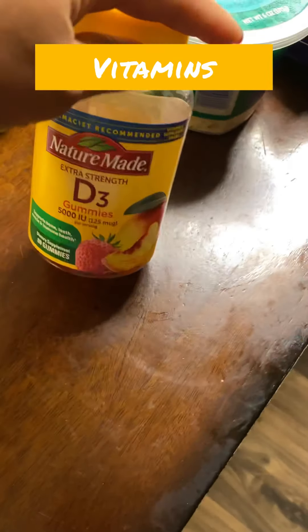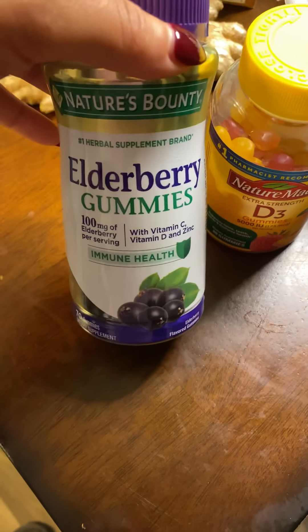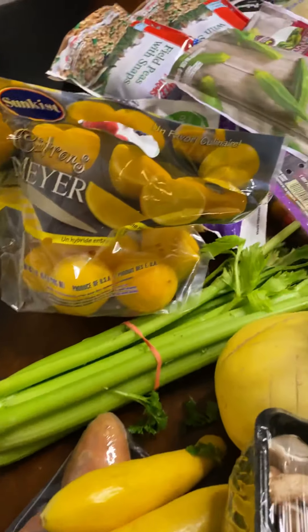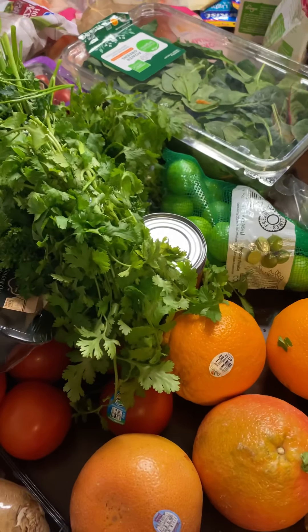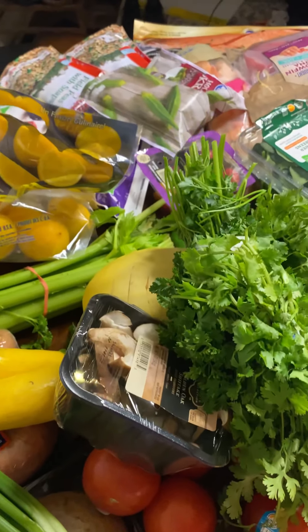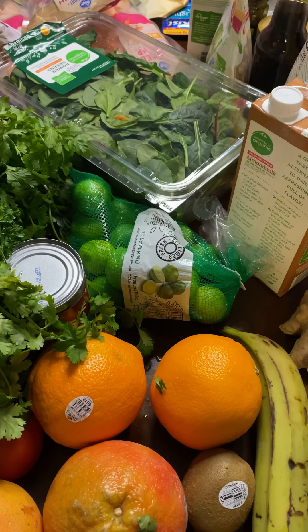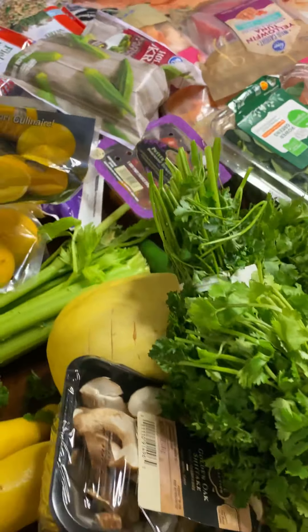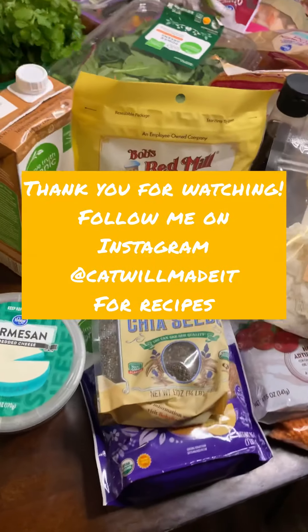We also bought vitamins — vitamin D to help with our immune system, and elderberry gummies as well. That's everything! We got a ton of stuff and I'm excited to see what I come up with and share these recipes with y'all. Stay tuned, don't forget to like and subscribe, and let me know in the comments what recipes you're most excited about or if you have any ideas for what I could do with all of these goodies.